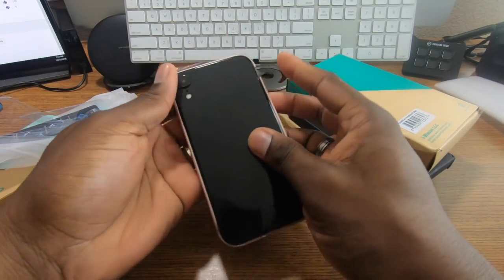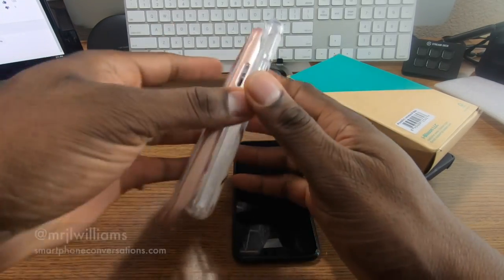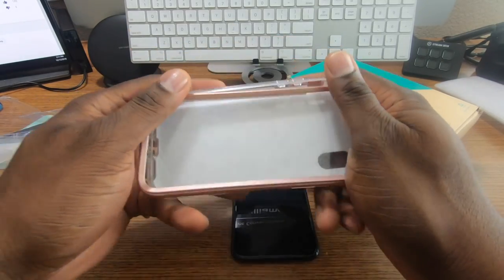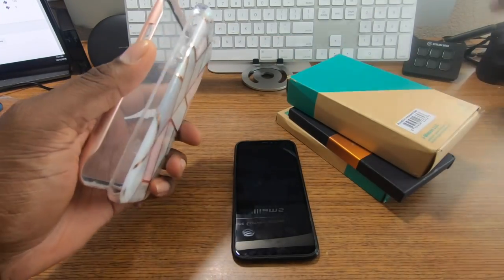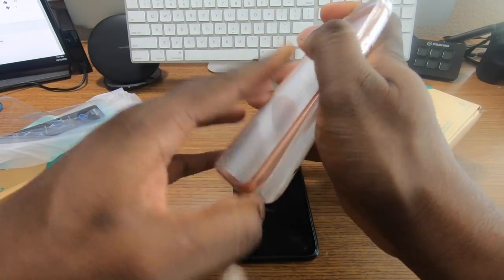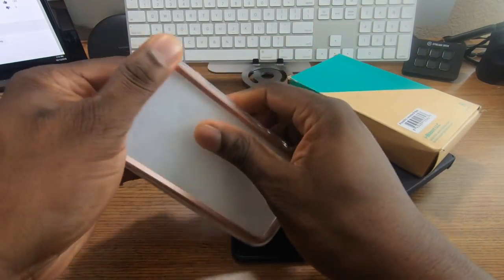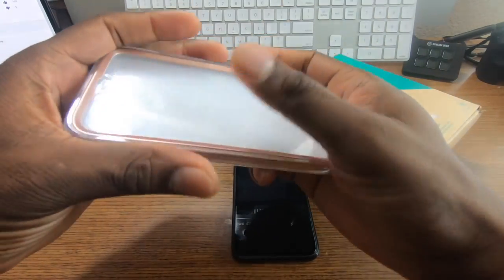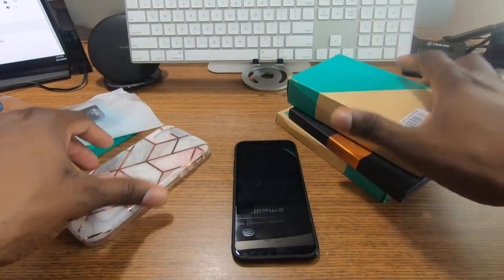This is a nice case even though it's like a coral color. So if you buy the coral version of the iPhone XR, I think you'll like this. I might give this away on Twitter — I like it, but it's coral and I'm not buying a coral iPhone XR. I'm going with the Product Red.